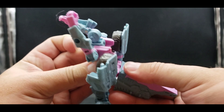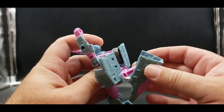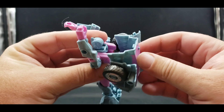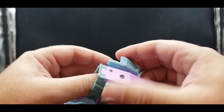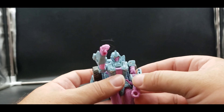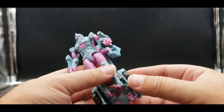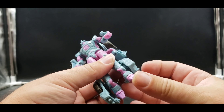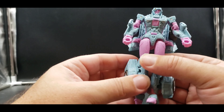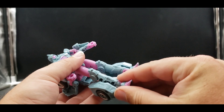Bring this up the rest of the way — there we go. Sort of bring all this together, get it in, and these are going to tab into the sides. With that done, bring our hands down, split the legs, rotate this up, rotate the foot down, rotate this piece up, rotate the foot down — and pretty much there we go.